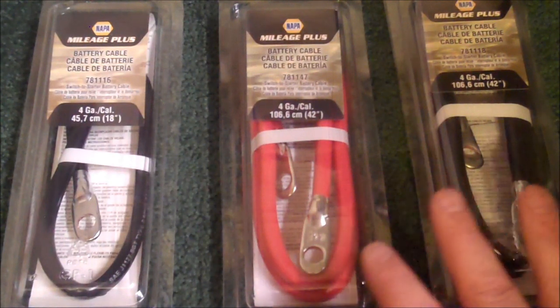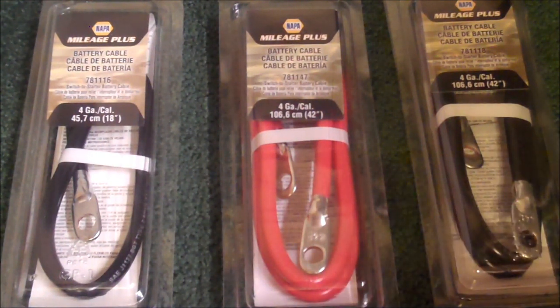So use discounts when you can. Now these are only 4 gauge. In a perfect world you should use 2 or 0 gauge, but I just couldn't find any that would match for all of them and I wanted it to all be equal. So that's another thing I will save up and buy later.